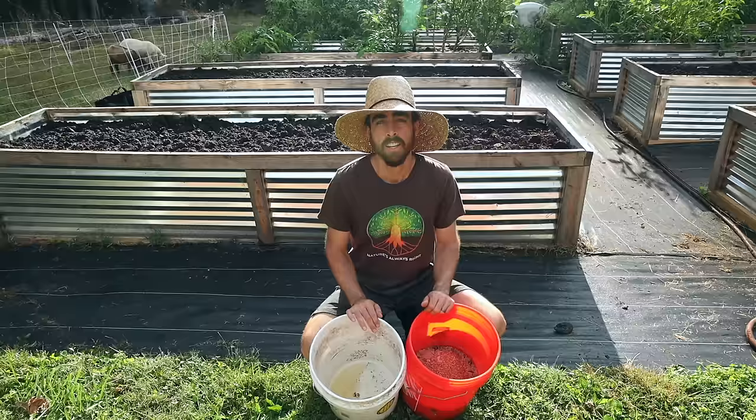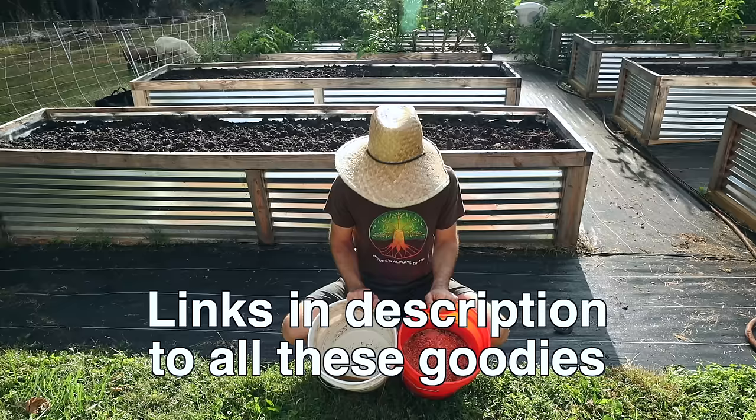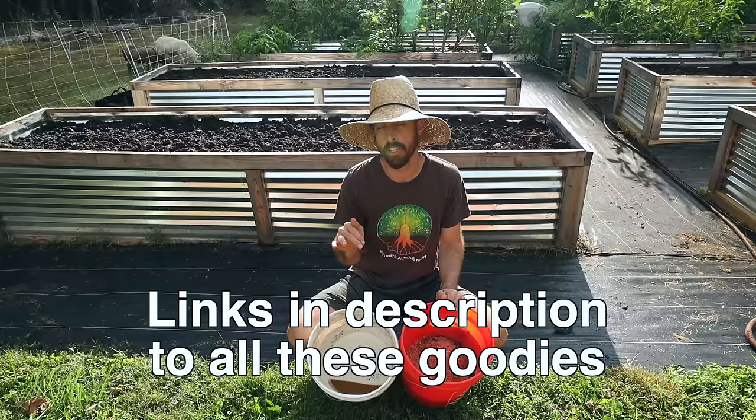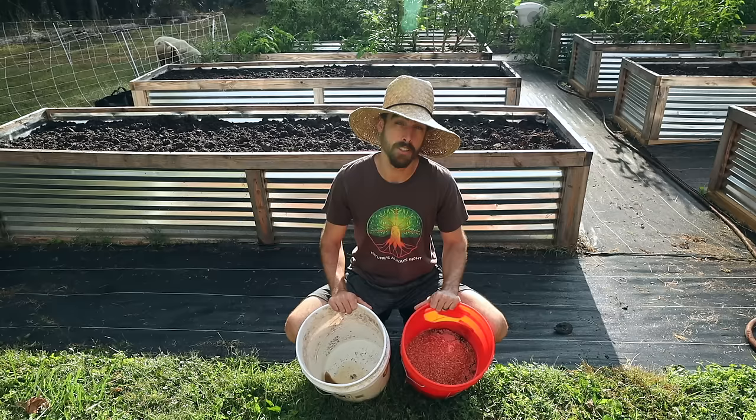Now that our beds are prepped, we're going to add our amendments and then a final layer of my super compost made from rabbit manure, hay, and a bunch of other natural farming inputs. We've got liquid and dry amendments here. You can run your garden on just really good compost — you don't need any of this to run a successful garden. What these do though is give your plants everything they need.